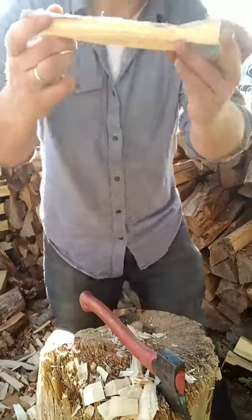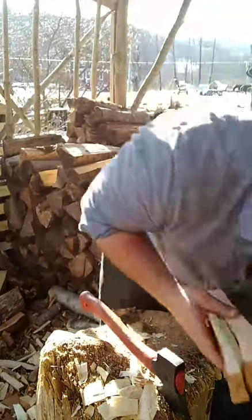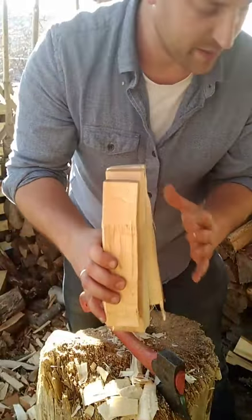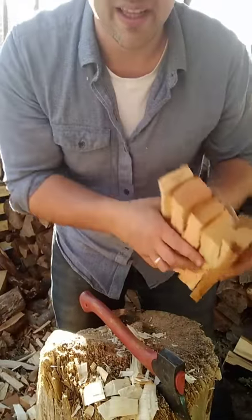Just axing a little bit down the sides so that in the box they nest nicely together. Ideally in a medium flat rate box I can just stack a whole bunch of them together like that.